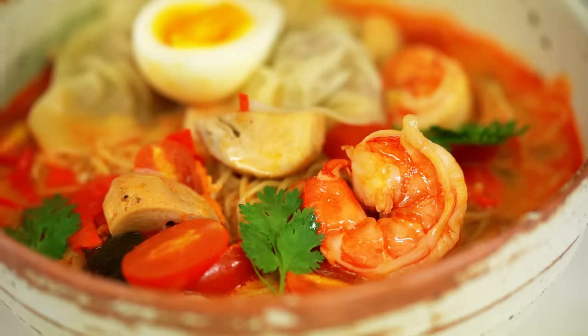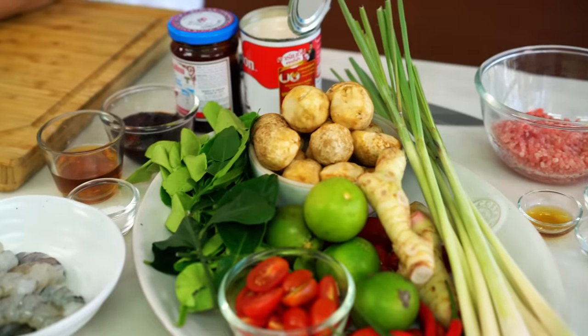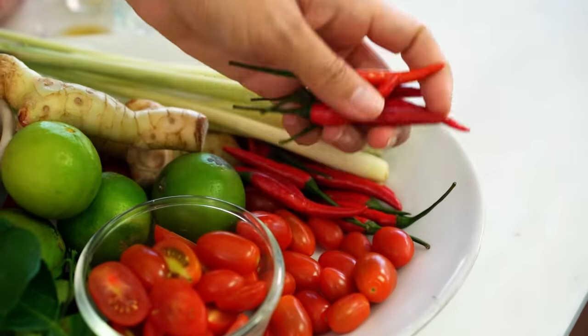Thai Tom Yum soup, chewy noodles, dumplings — what could be better? We're going to make our Tom Yum soup from scratch. It's super easy, just wait and see. I have these spicy bird's eye chilies, and you've got to go spicy with Tom Yum. It's not a proper Thai Tom Yum soup without the real kick of spice.